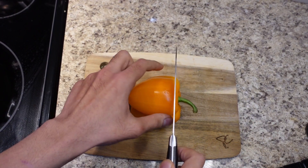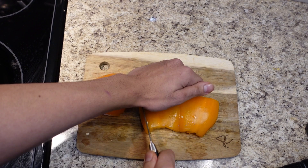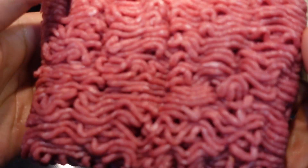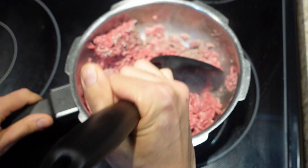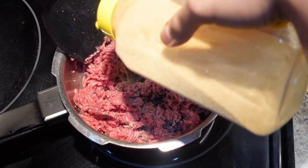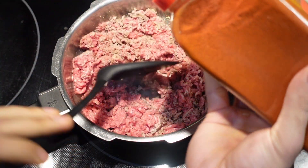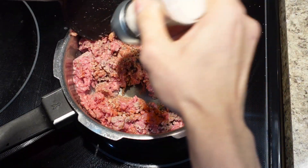First thing we're going to do is cut our bell pepper. This is totally optional, guys — you don't have to use bell pepper, but I like the flavor of it so I'm going to use it. Then we're going to go in with our ground beef. Season to your taste — I'm using about a teaspoon of everything: garlic powder, onion powder, paprika, salt, and pepper.